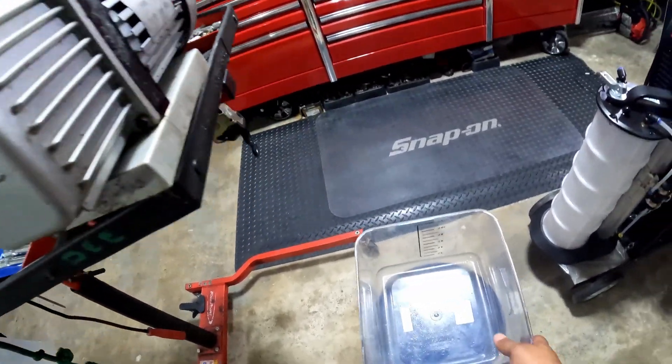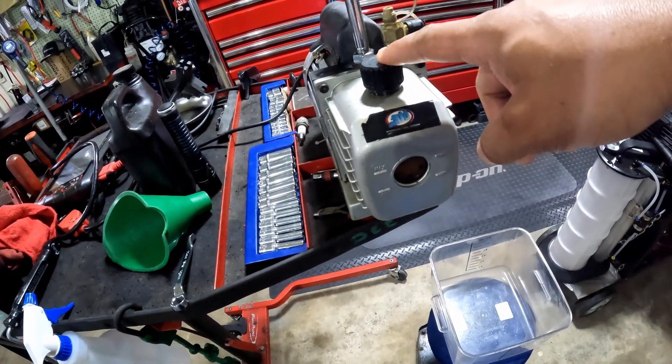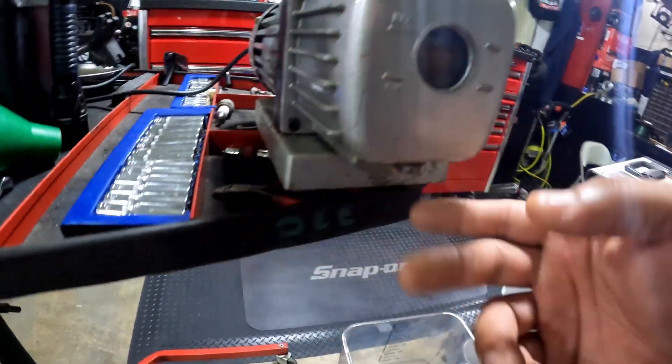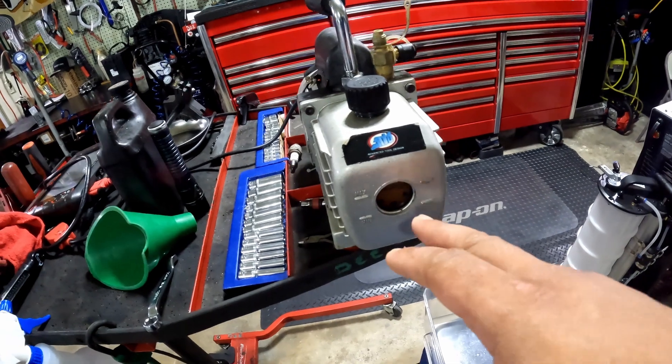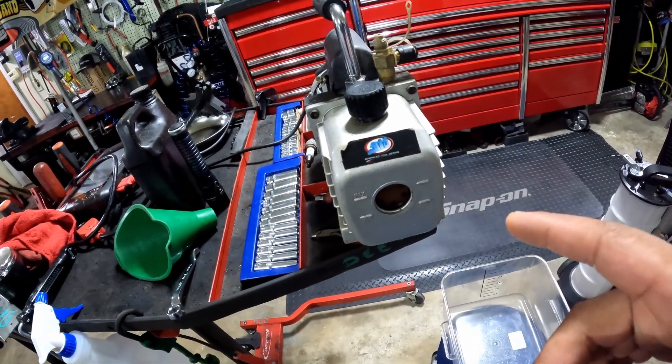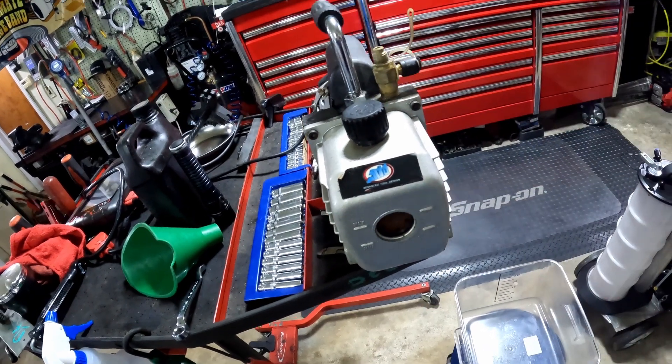I'm going to use this pan right here to catch the oil. You've got your fill port here and your drain is right here. I'm going to show you how dirty this oil is and the difference between dirty oil and how clear it should actually be.